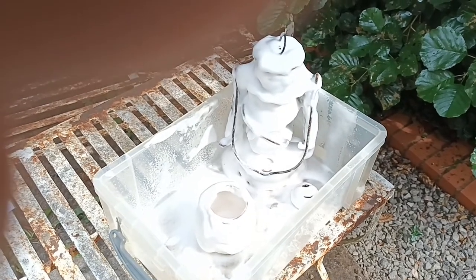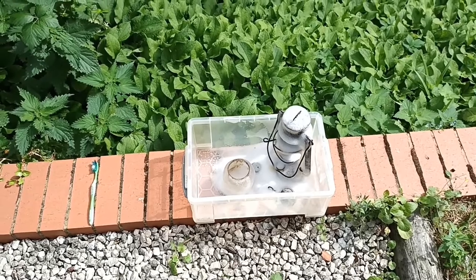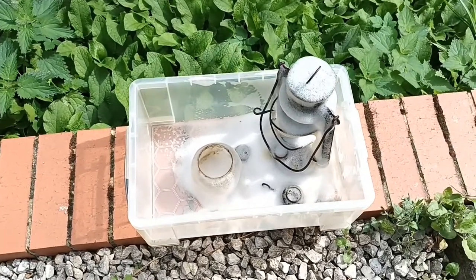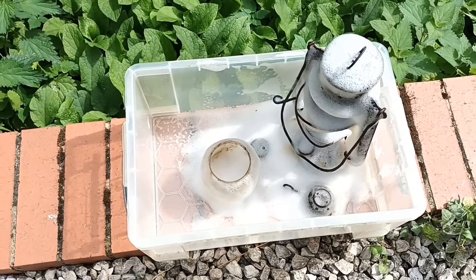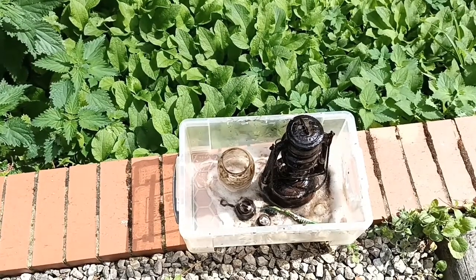A very liberal spraying of the lantern — don't forget to turn it upside down and get as much of that oven cleaner in it as you can. It's been 30 minutes so I've decided to hit it with a toothbrush, give it a quick once over on the worst bits, then another spray.